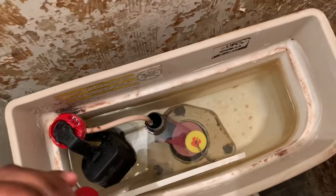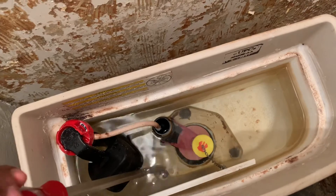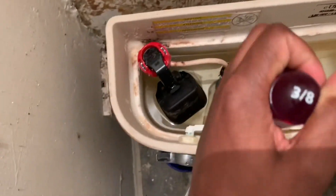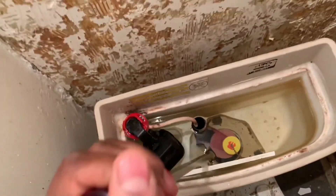A couple more turns. What you also can do is there's a nut at the bottom — obviously I'm videotaping so that's probably what I'll do — but you also want to get underneath the toilet. There's a small nut that you can hold on to...